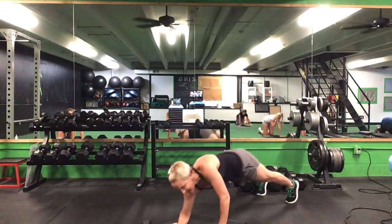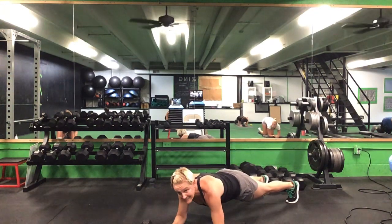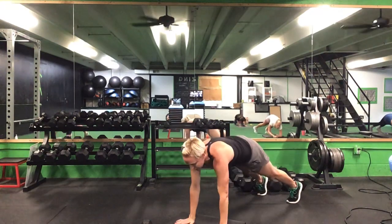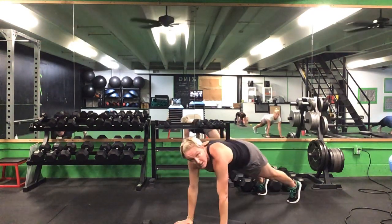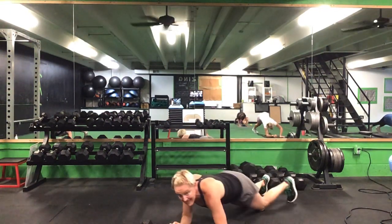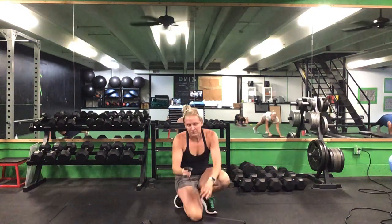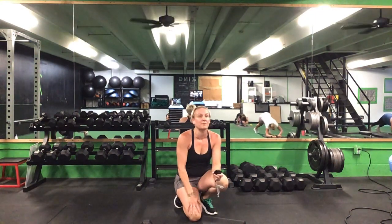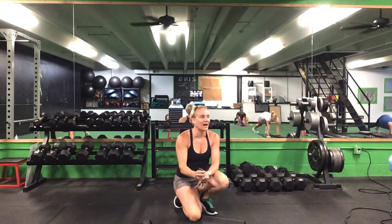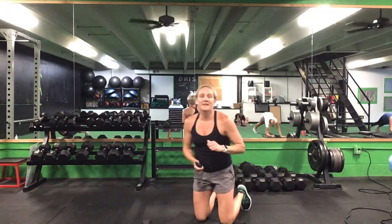We're going to do a plank up-down — pushing up and dropping back down. We're going to switch this lead at halfway. 30 seconds. Ready? Go. Either from your knees or from your toes, push it up, drop it back down — plank up-down. We'll switch that arm at halfway. That's halfway, switch hands. 10 seconds to go. Last five seconds.